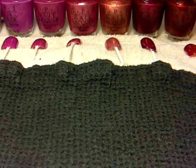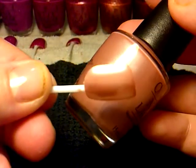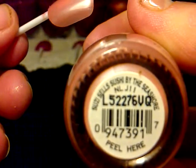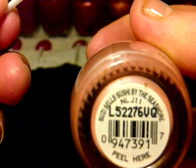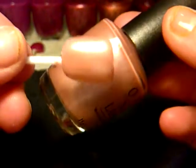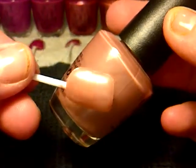I'm getting darker still. The next one is called Susie Sells Sushi — and you're always going to have trouble with this one: Susie Sells Sushi by the Seashore. But that is just that colour there.